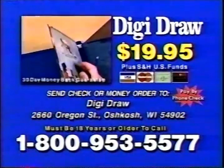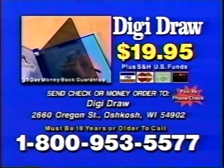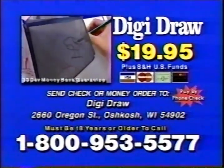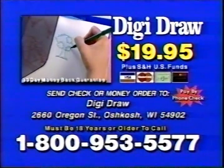Here's how to order. Have your credit card ready. Call 1-800-953-5577. Your Rainbow Art DigiDraw system comes complete with over 175 images, six colored pencils, four backgrounds, plus your bonus magic pen set, free with your paid order. Rainbow Art DigiDraw is great fun for the whole family. You must be 18 years or older to call. That's 1-800-953-5577.